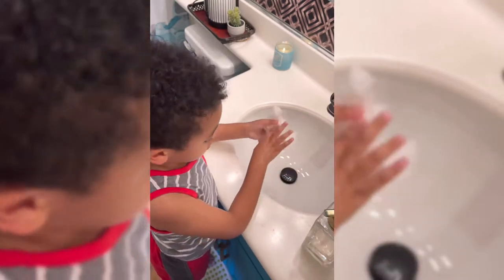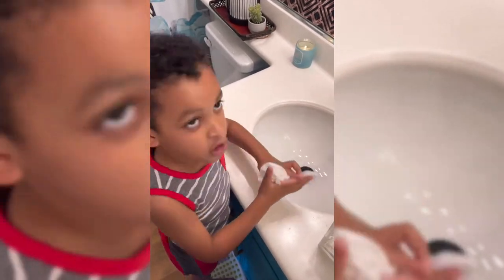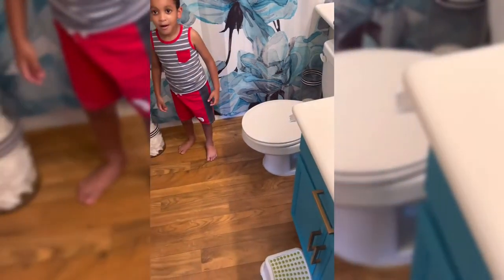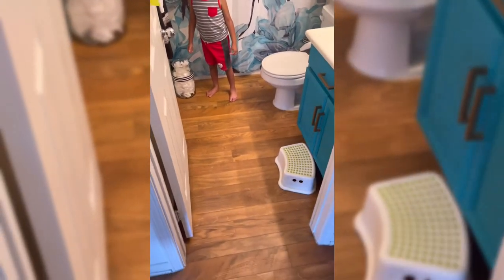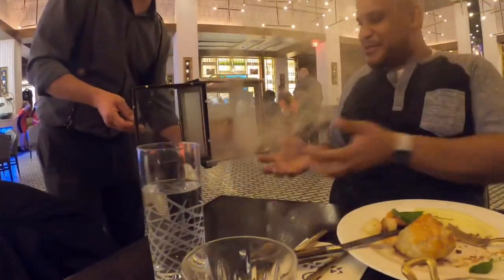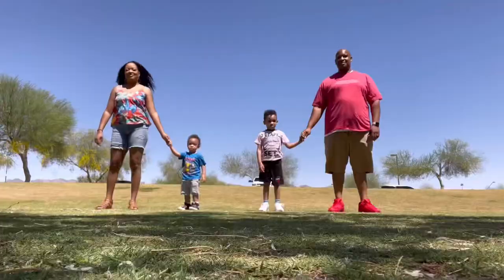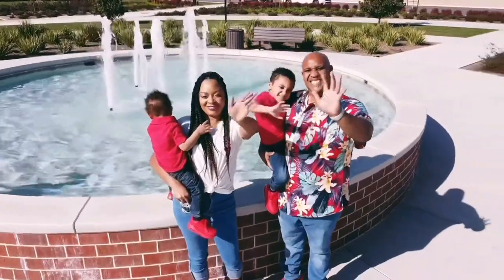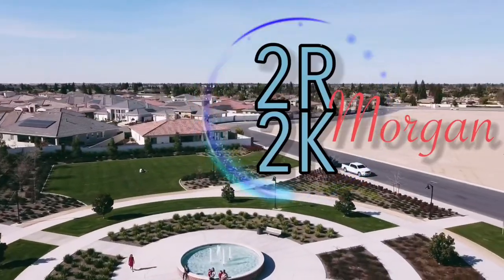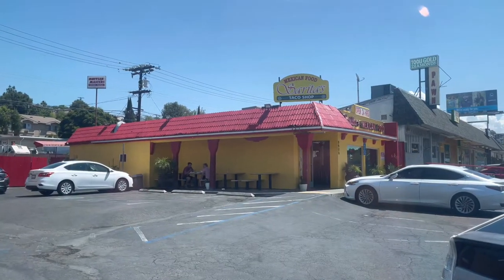I don't know. I thought you have a day off. Nope. Always on the grind. What? The grind, the grind don't stop. 2R2K. Let's go! 2R2K. Welcome back to the channel, 2R2K.